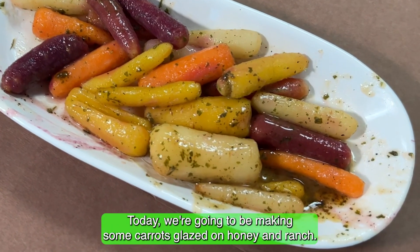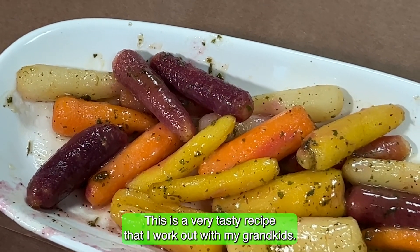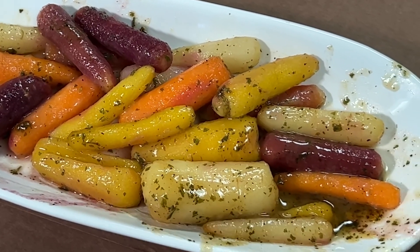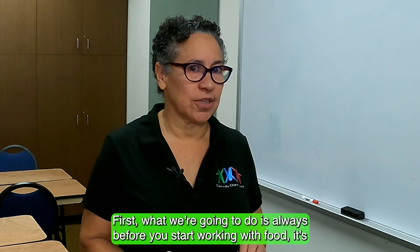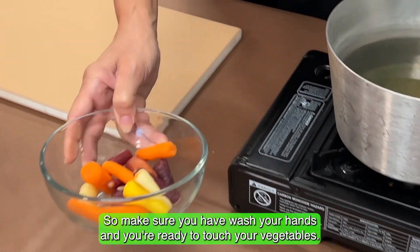Today we're going to be making some carrots glazed with honey and ranch. This is a very tasty recipe that I worked out with my grandkids. First, before you start working with food, always practice food safety — make sure you have washed your hands and you're ready to touch your vegetables.